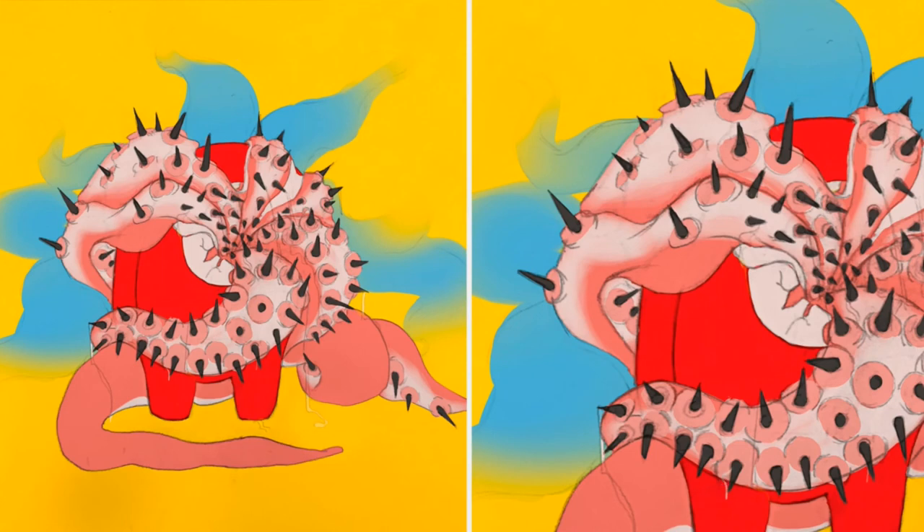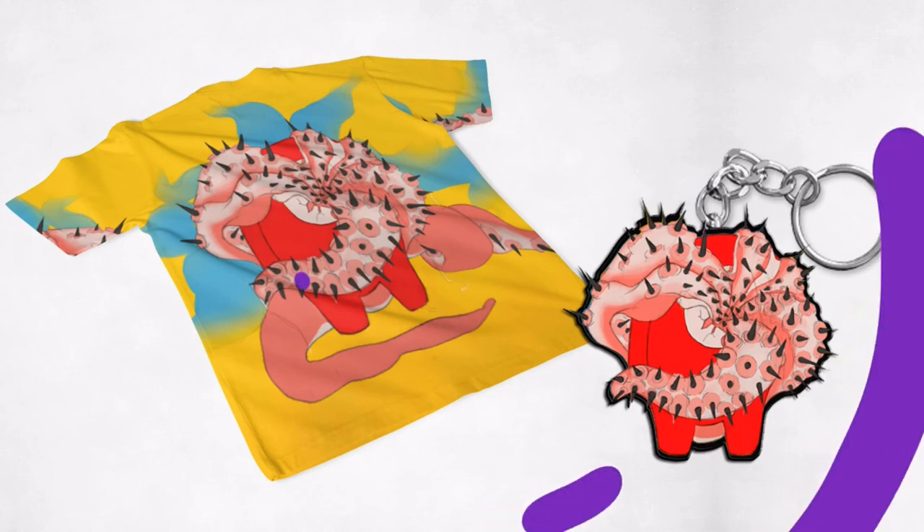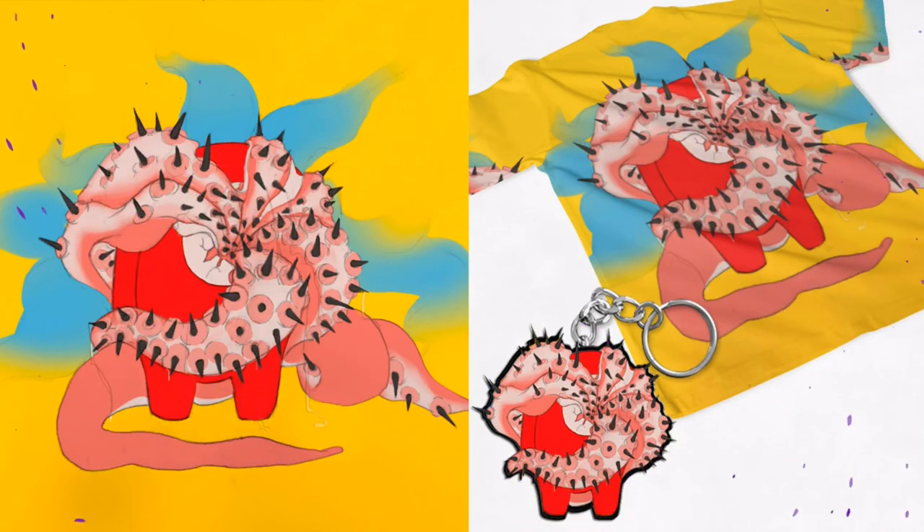This is the final reveal of the imposter. I also added it to a keychain and a t-shirt — this is how I would sell it if it was merch. And I'm going to bring it all together for this final image.